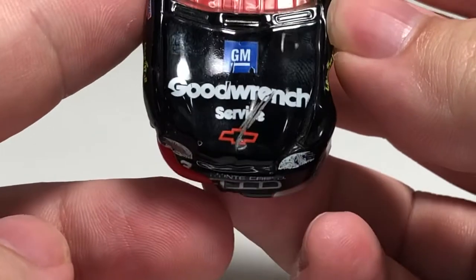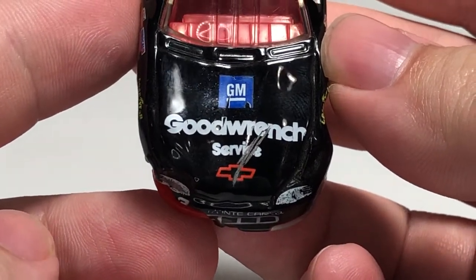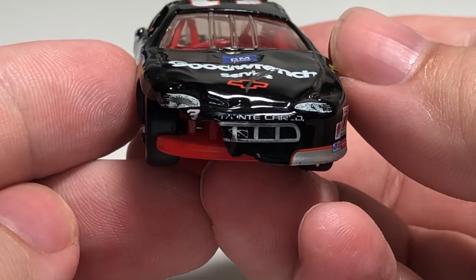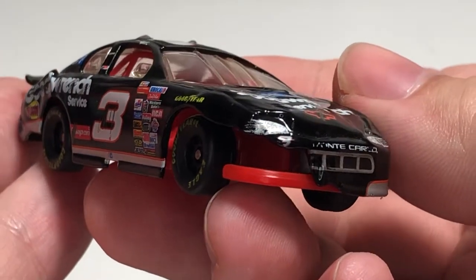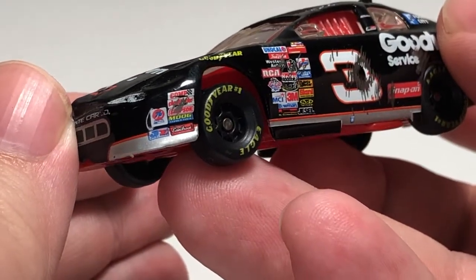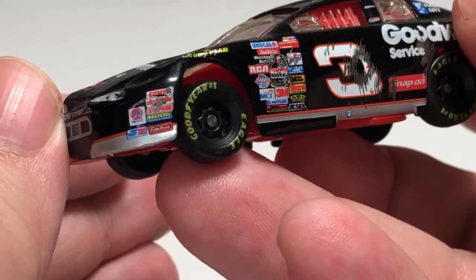Up on the front on the hood we have GM Goodwrench Service and the Chevy bowtie. You can see it is nicely scraped up where it says Service. On the front we have partial Monte Carlo, partial number three, with a lot of physical damage on the front fender. For contingencies on the front here we have Comp Cams, 76 Race Fuels, JE, Edelbrock, Moog, Simpson, and Plastique.